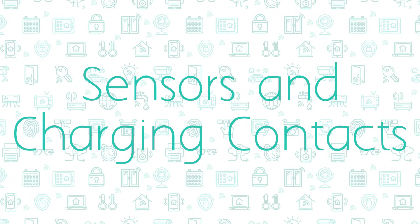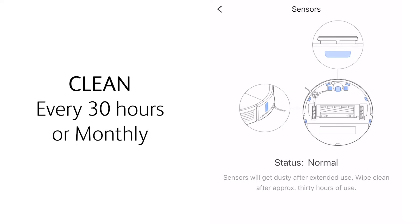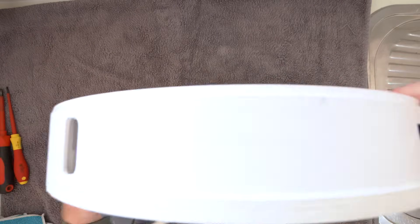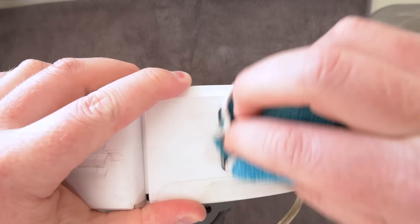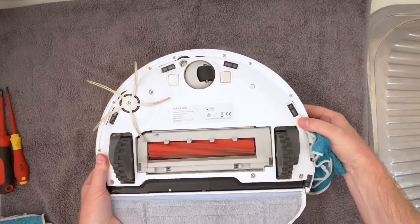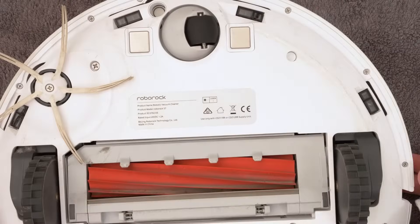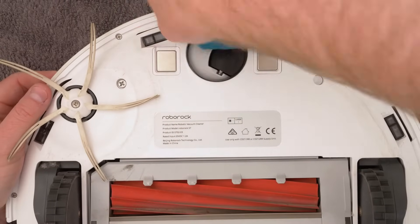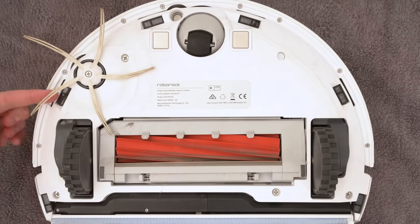The sensors need to be wiped clean after 30 hours of use or monthly as they can get dusty. To clean these, use a soft cloth to wipe the dock sensor located at the front of the robot, the wall sensor on the side, the carpet sensor if your vacuum has one, and also these six cliff sensors.